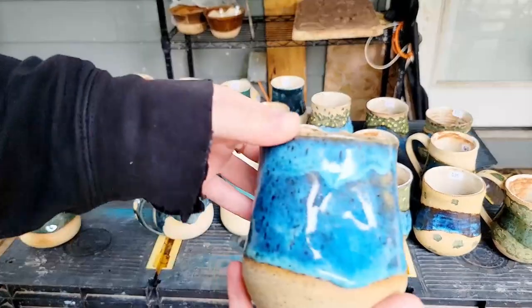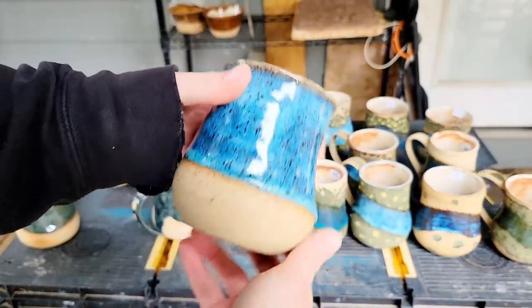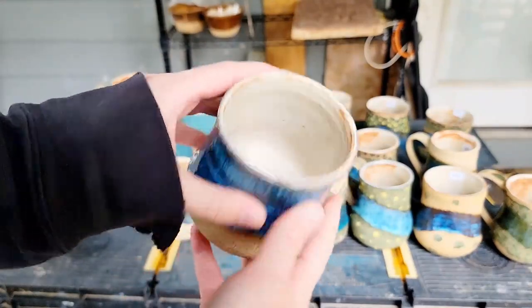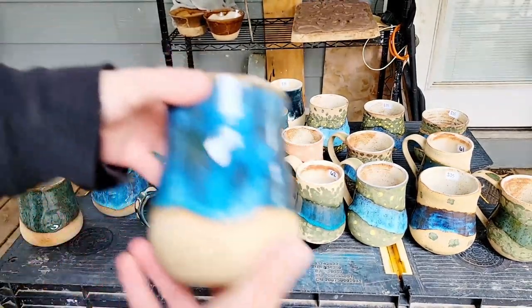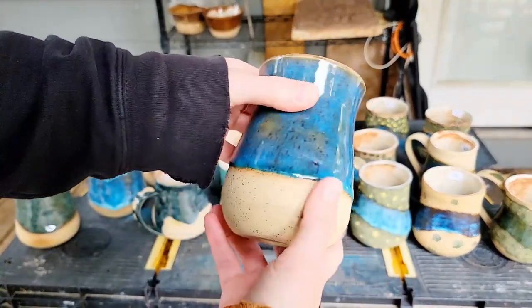This next one is a combination of floating copper and floating chrome on the speckled clay body. And this is another rendition of that.